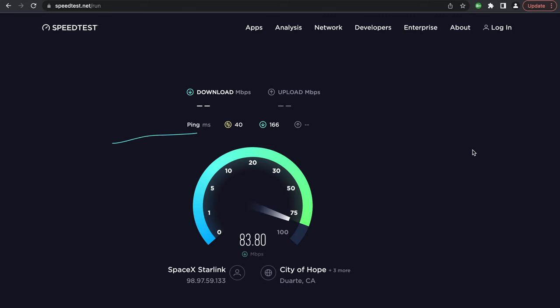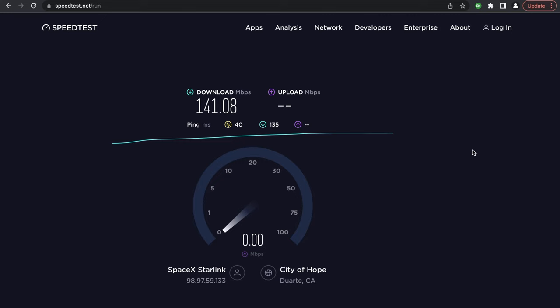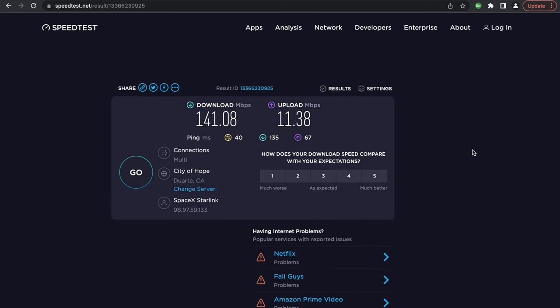A couple things to note: I am on the Starlink RV system, which is going to have a little bit slower speeds compared with the residential device, and that's okay. I am perfectly happy to trade a little bit of speed for the flexibility that something like Starlink RV provides. In the future they can always release a software update that allows me to get more speed out of the system. Comparable upload speeds and good enough download speeds for what I'm going to be doing with this device.